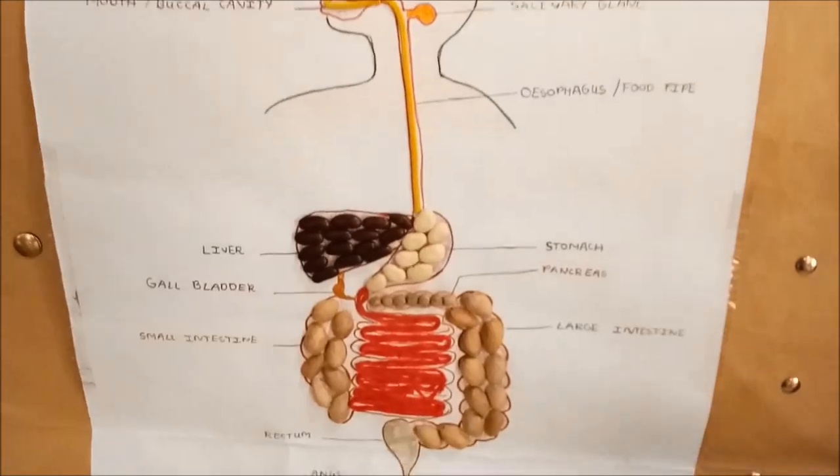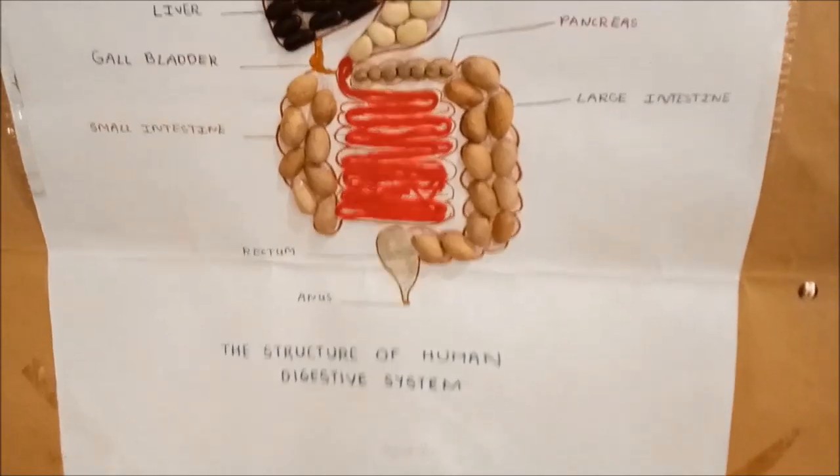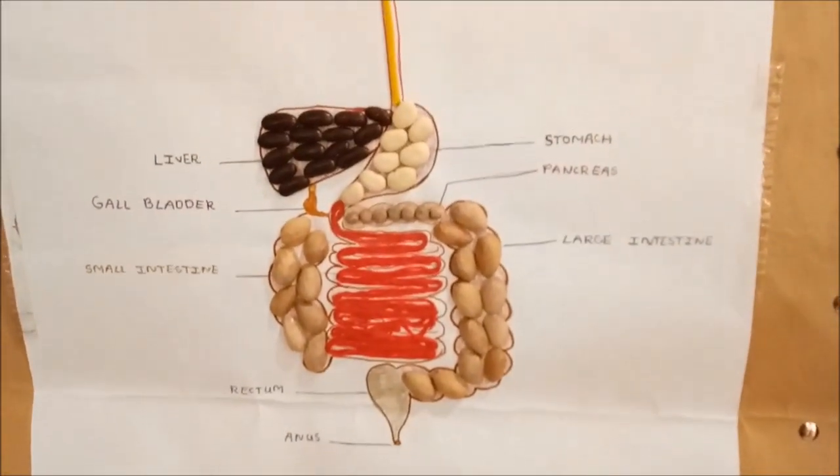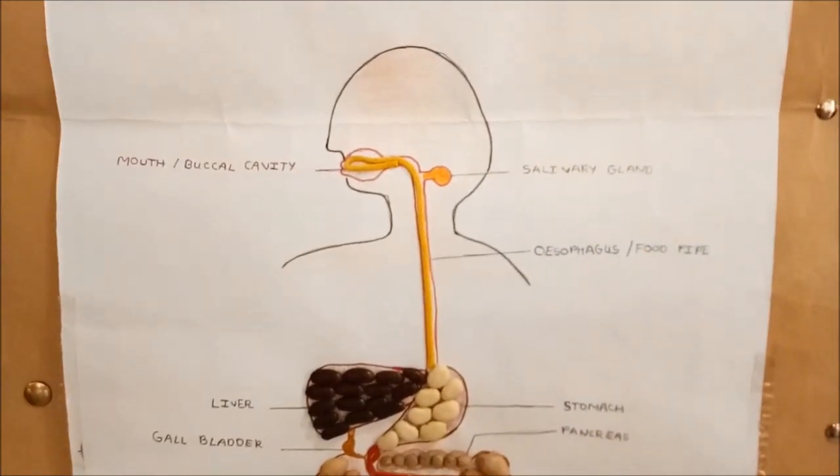When the food passes from the mouth or buccal cavity, it mixes with saliva which is secreted from the salivary gland. It further passes from the esophagus, also known as food pipe.